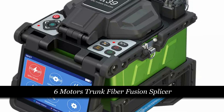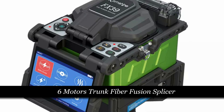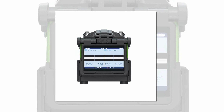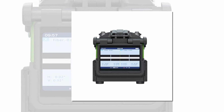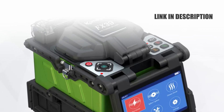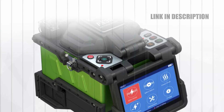Number 3: 6-Motors Trunk Fiber Fusion Splicer. The Comshine FX-39 6-Motors Trunk Fiber Fusion Splicer, marketed by Dyklang from mainland China, redefines precision and efficiency in FTTH optical welding. Featuring advanced core-to-core alignment technology, it's compatible with a wide range of fiber types, including SM-ITU-T G.652, G.657, MM-ITU-T G.651, DS-ITU-T G.653, and NZ-DS-ITU-T G.655.